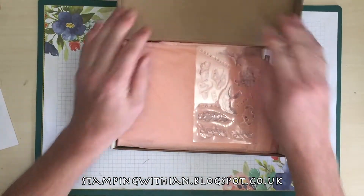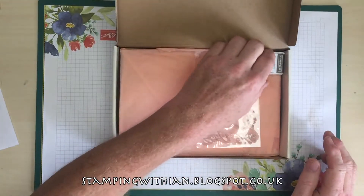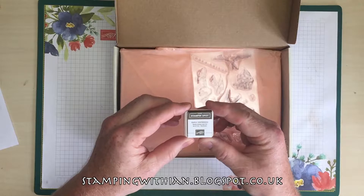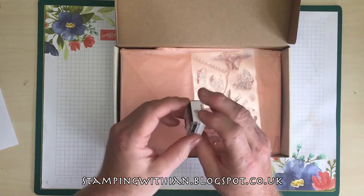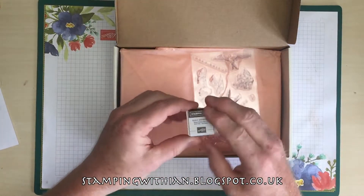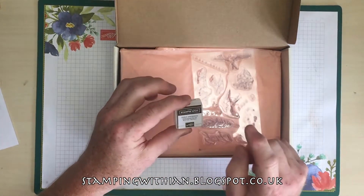Wow, okay! First off the bat, an Early Espresso ink spot. I don't have any of these yet — these little ones, I think, are about an inch across. So, Early Espresso.